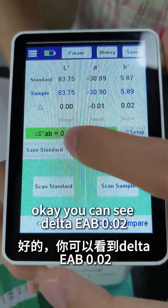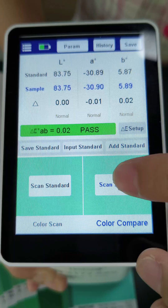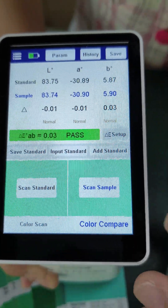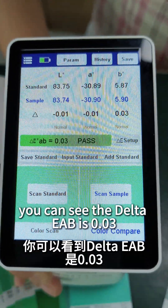Okay, you can see Delta EAB is 0.02. And let me measure it again. And again. You can see the Delta EAB is 0.03.